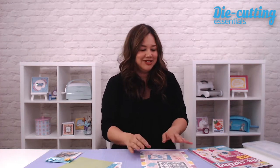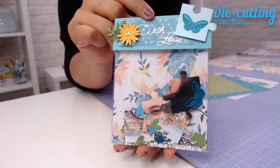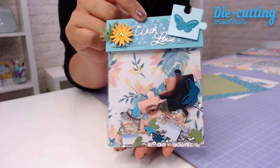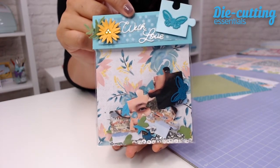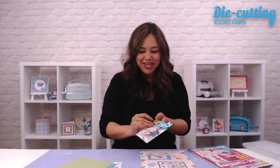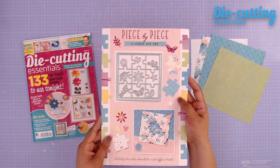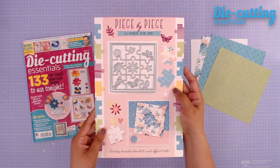Hi there, I'm Jeanette Lane for Die Cutting Essentials, and in today's video I'm going to be doing a little tutorial for an alternate snail mail pen pal fun mail. Instead of a card to send to a friend or a loved one, you can create this little adorable keepsake to send to somebody. It's really fun, and I'm going to be using the piece-by-piece 11-piece die set that's included with the issue. So let's get started.